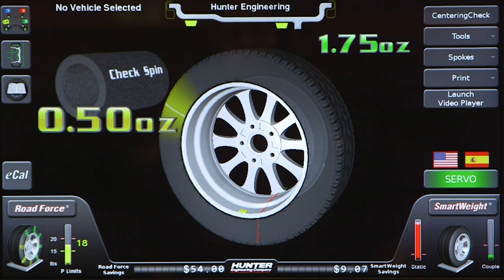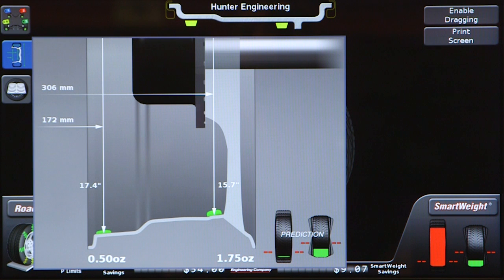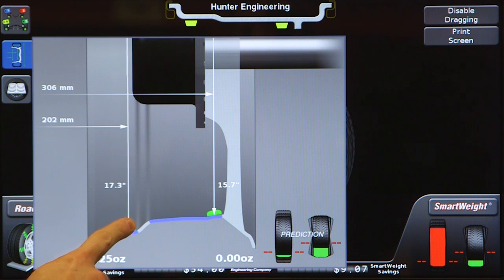If you want to change the location of the tape weights, press the wheel dimensions tab here, then press enable dragging here. Touch and slide weights to the desired location on the rim cutaway, or touch and slide weights to the top of the tape.